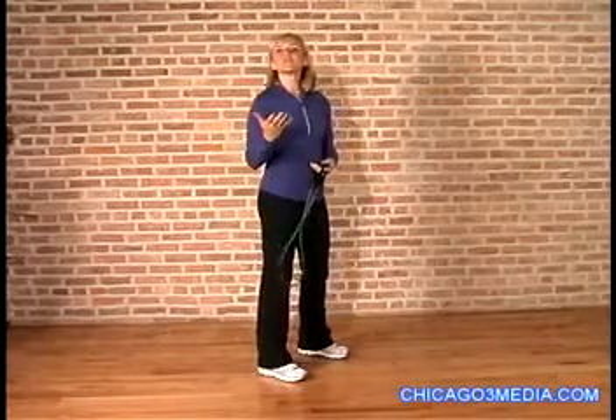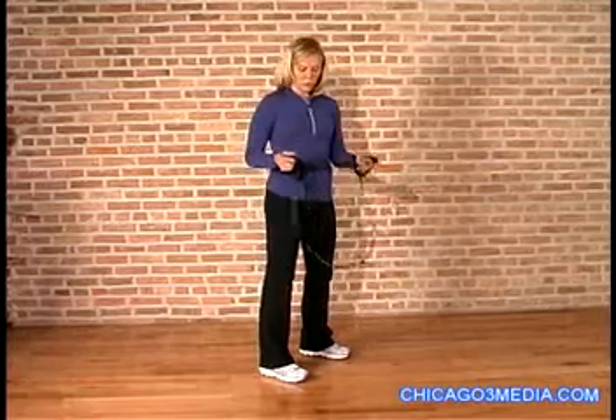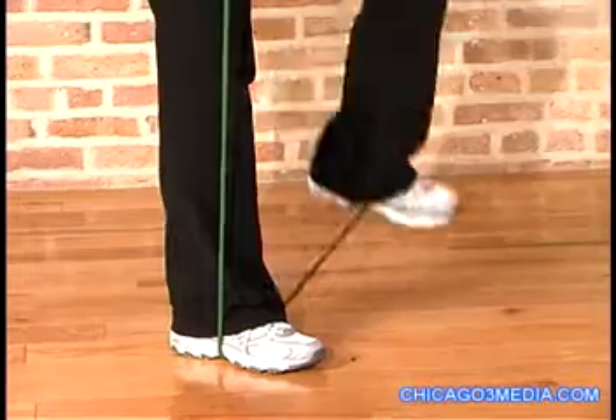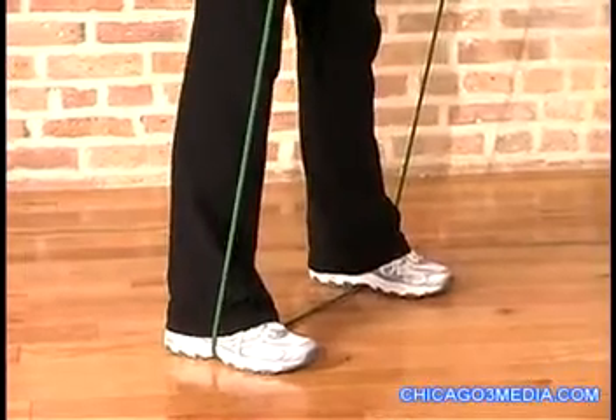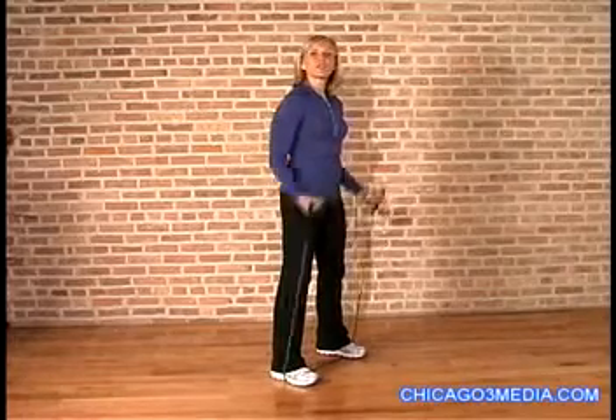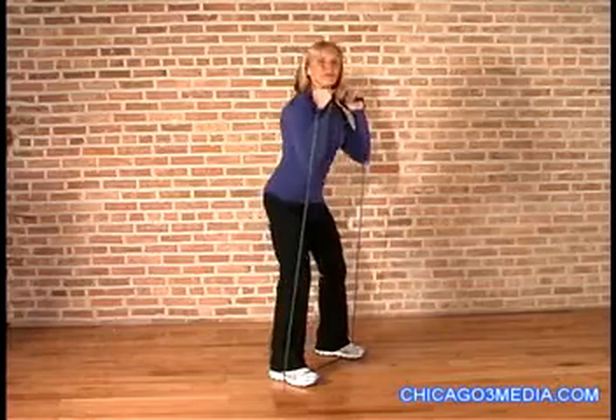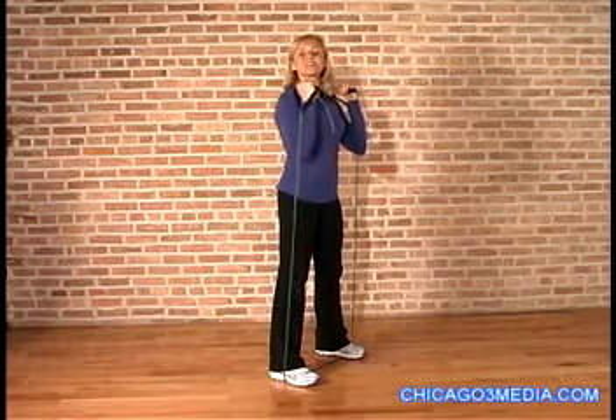The first exercise is going to be a simple squat, but we're going to add some resistance with the tubing. When you go to step on the tubing, make sure that you have your arch completely over it so it's in between your toe and your heel. You can start with your hands up at your shoulders in a nice comfortable position, elbows down. Sit back into the squat, keeping your knees behind your toes and press up. Pull in those abs.